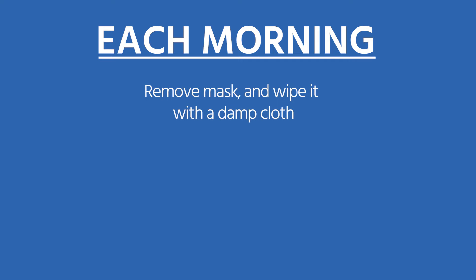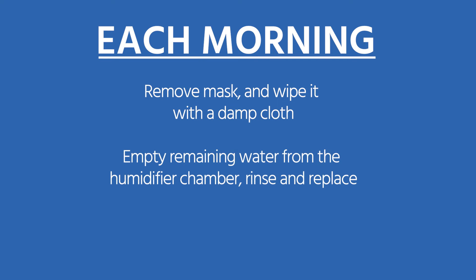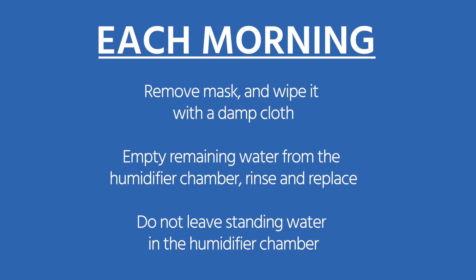It's important to schedule a regular time to clean your equipment so that it becomes part of your normal routine. Each morning, remove the mask and wipe it with a damp cloth. Empty the remaining water from the humidifier chamber, then rinse it out and place it back into the unit. It is very important to not leave standing water in the humidifier chamber, as this can cause bacteria to grow inside of the chamber.